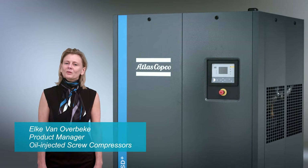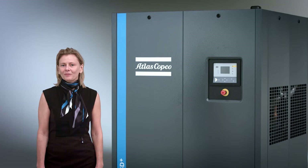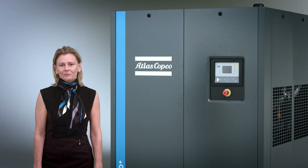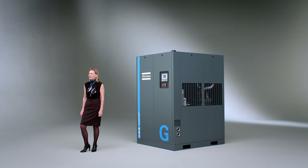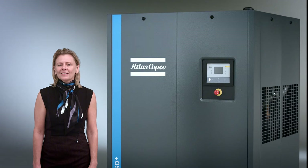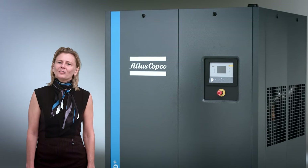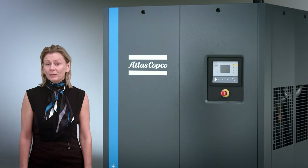Welcome to the product presentation of our newest family member of the VSD Plus family, the GA75-110 VSD Plus. How to introduce this newest range of oil-injected variable speed drive compressors? It's exactly the same, or almost exactly the same, as the current 37-275 VSD Plus. Only bigger.